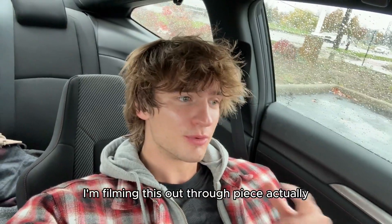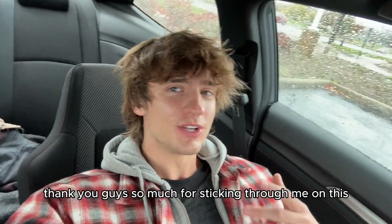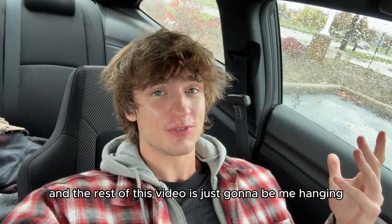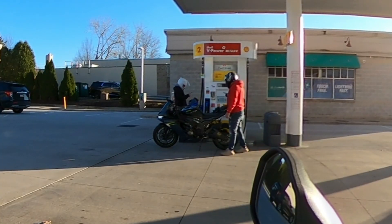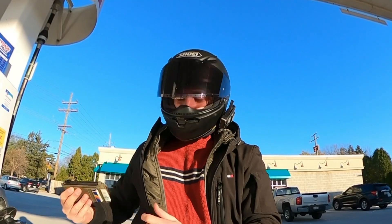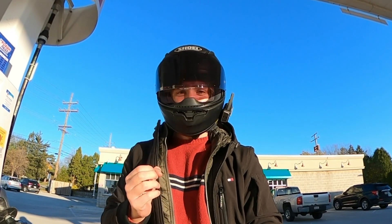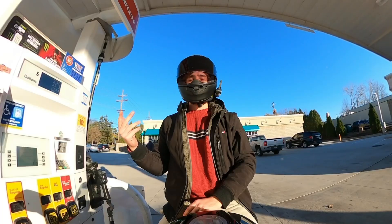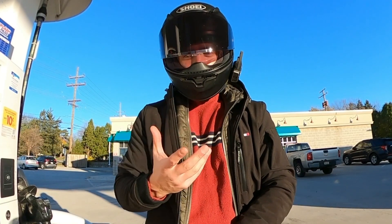I'm filming this outro piece actually before I go inside, so this is kind of going back in time for a second. I just wanted to say thank you guys so much for sticking through with me on this. The rest of this video is just going to be me hanging out with some friends. I didn't plan on making this announcement on a bike, but I did want to say thank you all so much for 100,000 subs. It really means a lot to me. It's been amazing — I gained 50,000 subscribers in the past month. Genuinely never knew this was possible. So from the bottom of my heart, thank you everyone.